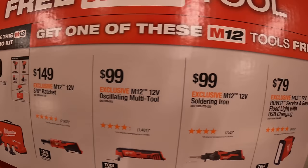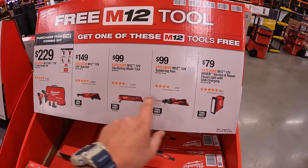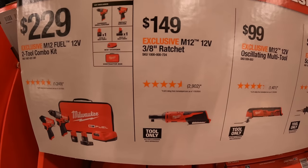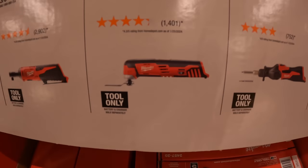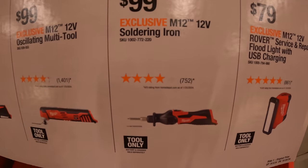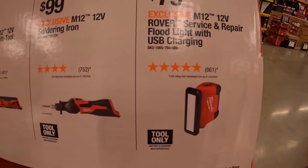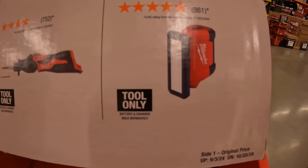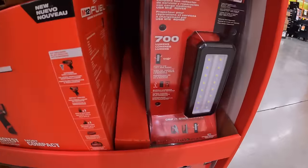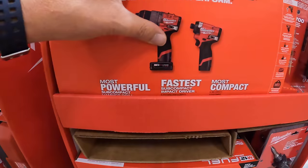Buy one of those combo kits and get a free M12 tool. Options include: $149 for the 3/8-inch ratchet, $99 for the oscillating multi-tool, $99 for the soldering iron, or $79 for the M12 Rover service repair floodlight with USB charging.